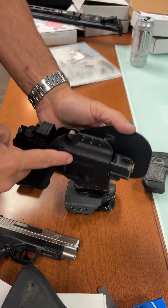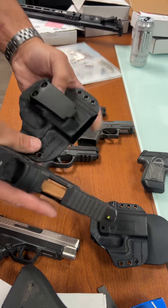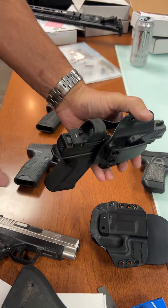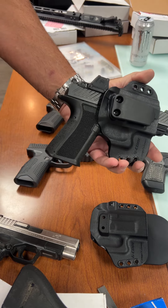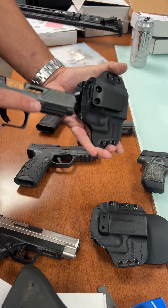This is the slim one — small and medium — and this is the medium and large. This gun will fit, so basically all of the Glock 19s, and I'm sure the Glock 26, 17, and all the variations of the double-stack mid-size will fit in either holster, which is kind of nice.